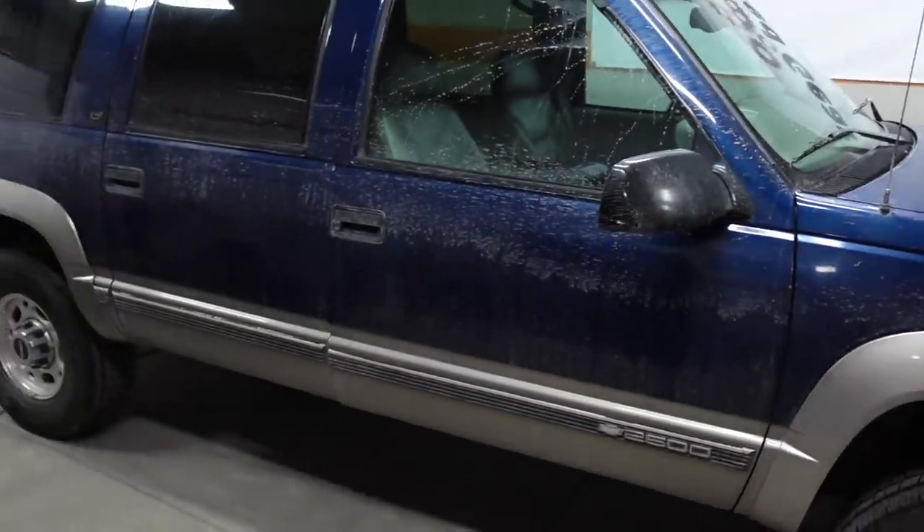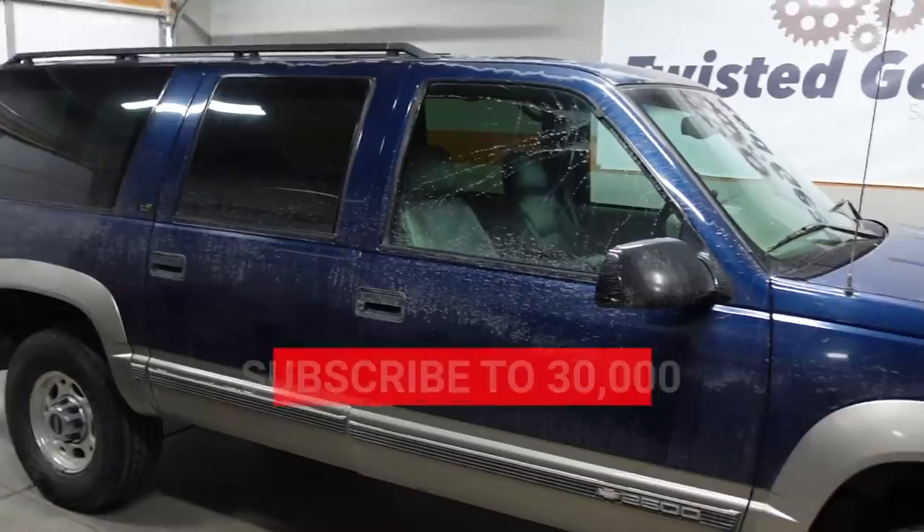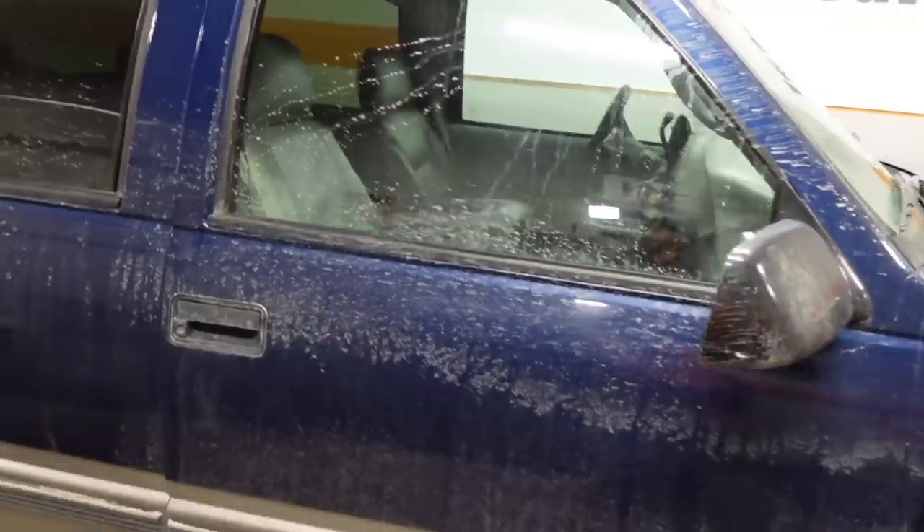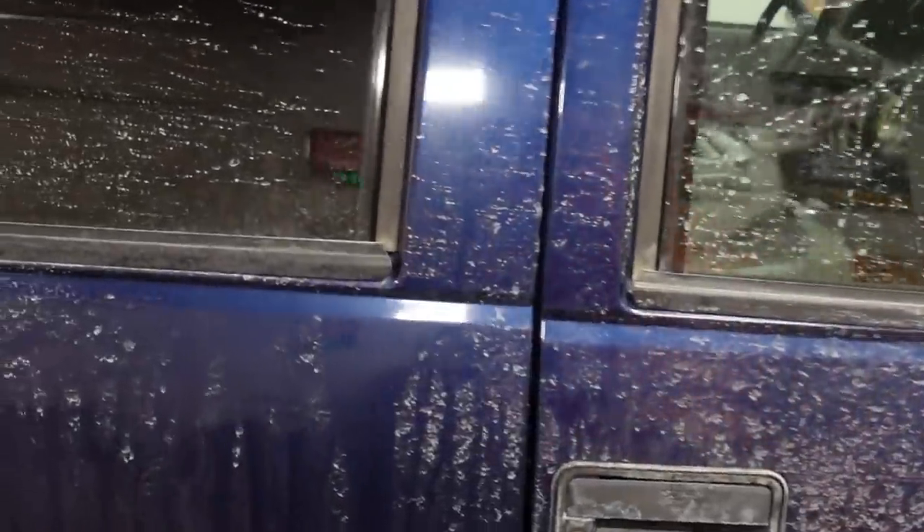Hey guys, welcome back to the channel and welcome to 2021. We're going to get the first upload of the new year kicked off by working on the 2500 Suburban. Now this thing's powered by a big block and as you can see by the dirt on the outside I have been driving and enjoying it, but today we're going to be focusing on the interior.